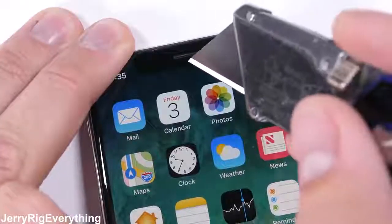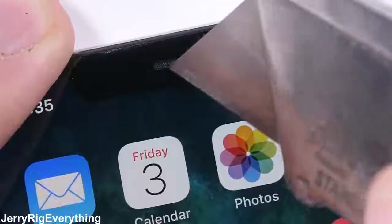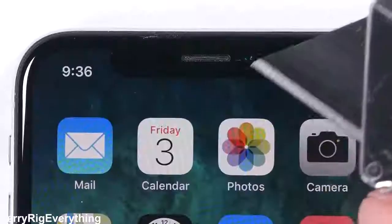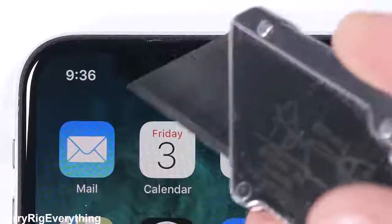Up at the top of the phone inside the iconic black notch is the metal earpiece grill. Slightly recessed under the glass, the metal grill holds its shape and won't be falling out, and the holes are small enough to keep dirt and metal shavings from getting inside the magnetic speaker — thumbs up for that design. The 7 megapixel front-facing camera is under the same glass as the screen, so no scratches happening here.